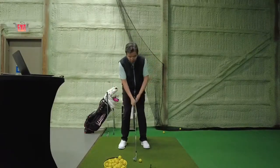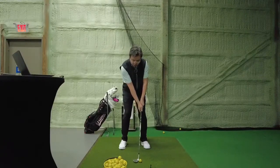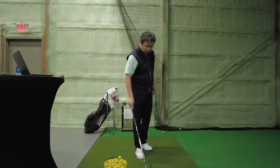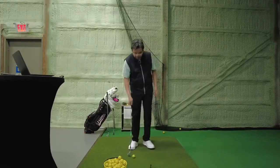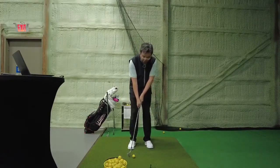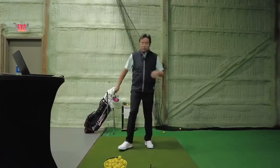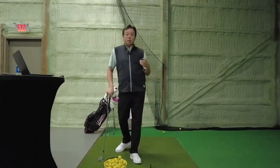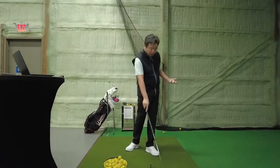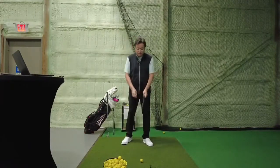If we place a golf ball in front, have the ball slightly open, and still use the same technique, you can chip the ball high, or obviously chip the ball low. By my definition, chipping is how we release our hands through impact.